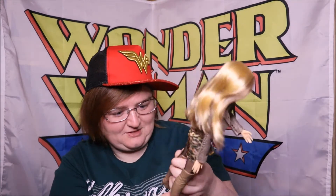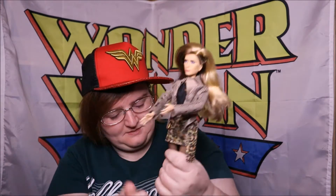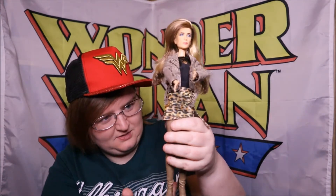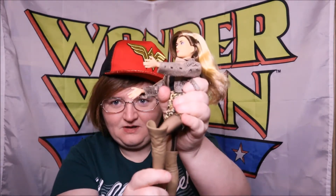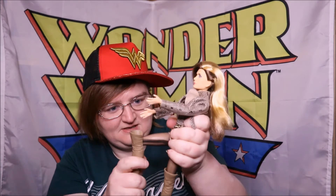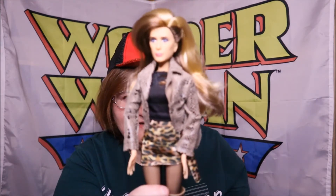We need a Maxwell Lord doll now so I can really make that joke. And the boots are those sort of cheap boots that slip off. She should stand up on its own since the feet are pretty wide, and smooth articulation - the knees do bend and the shoes allow that. Her arms look a bit too long for her body but no, I think that's good overall. So yeah, that's gemologist Barbara Minerva.